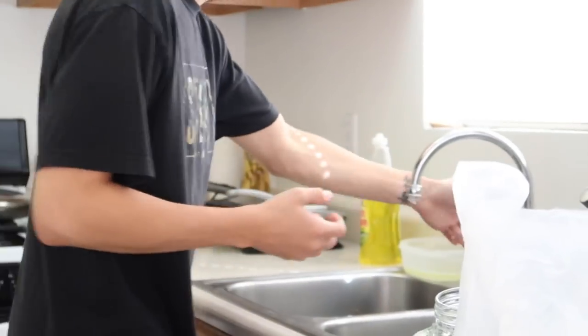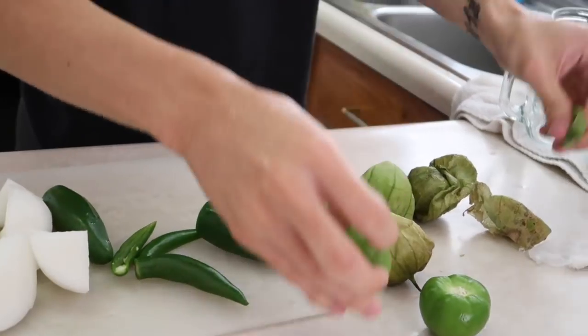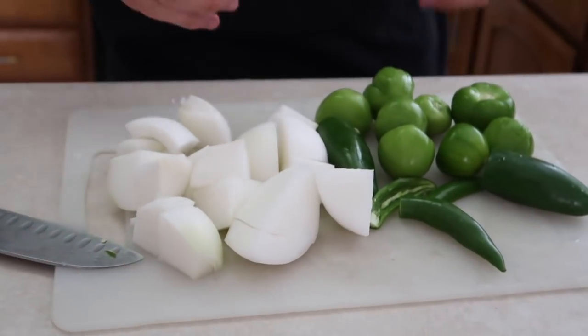And now what you want to do is — don't touch your eyes. These are the tomatillos. You only need four but since we're doubling up we got eight, and this is basically all you do — you just take the husk off of it. So my baby's gonna go ahead and boil this.